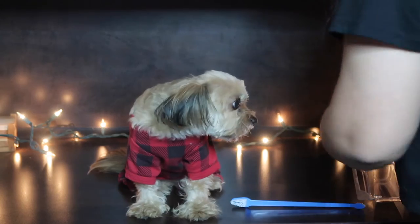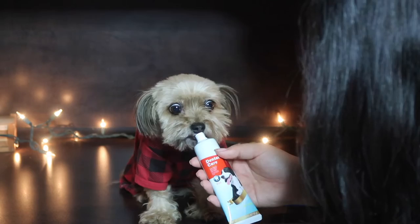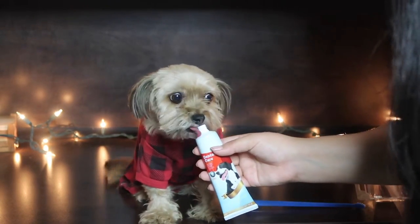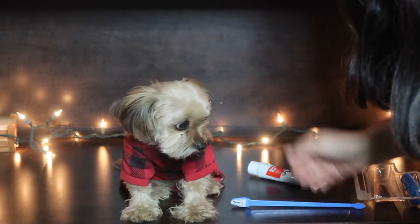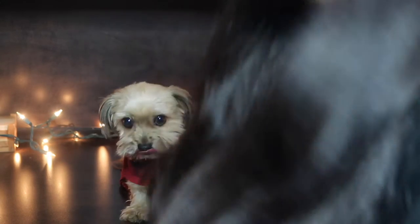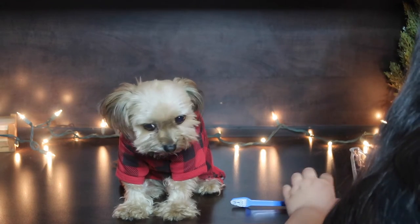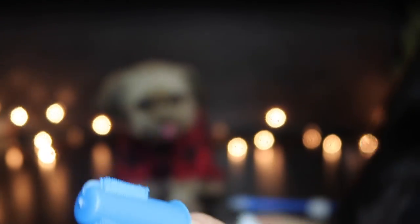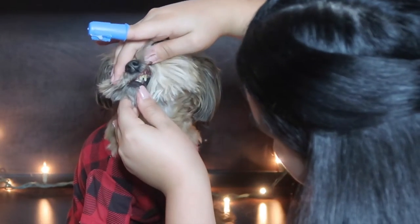Oh, it smells like dog food — it's beef flavor, so she'll probably want to eat this up. Good girl! It's not for eating though. Now that she knows what it tastes like, I'll put some on my finger and start massaging her little teeth.